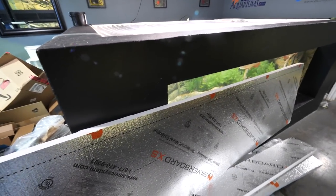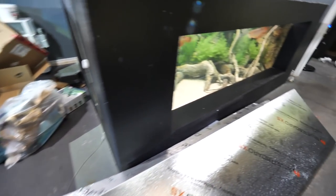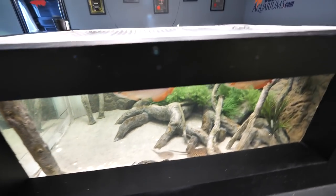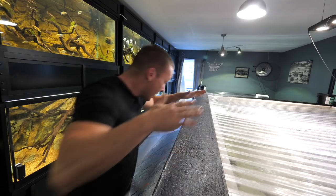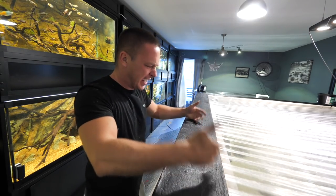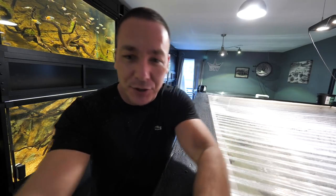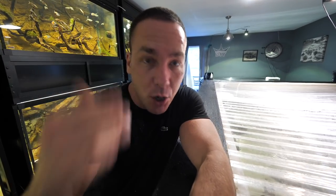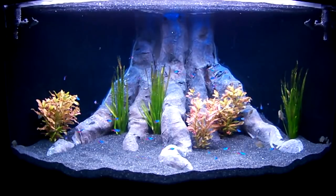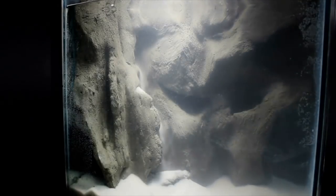Remember when I built the 2,000 gallon aquarium? You'll remember that we ended up painting the outside concrete black. Now I mentioned that this was only supposed to be temporary and eventually I'd like to cover it in some way. Remember when I used to build 3D backgrounds, or when I showed you how to build 3D backgrounds? I've shown you a multitude of different ways, from building out styrofoam and fiberglass, just for example.